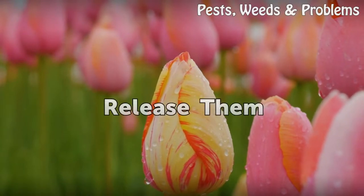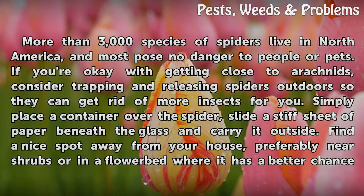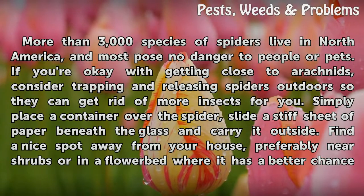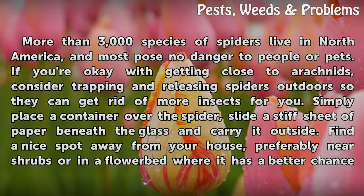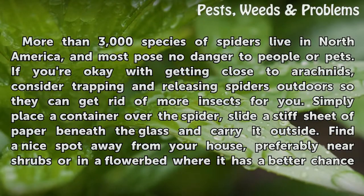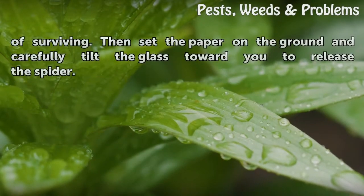Release them. More than 3,000 species of spiders live in North America, and most pose no danger to people or pets. If you're okay with getting close to arachnids, consider trapping and releasing spiders outdoors so they can get rid of more insects for you. Simply place a container over the spider, slide a stiff sheet of paper beneath the glass, and carry it outside. Find a nice spot away from your house, preferably near shrubs or in a flower bed where it has a better chance of surviving. Then set the paper on the ground and carefully tilt the glass to release the spider.